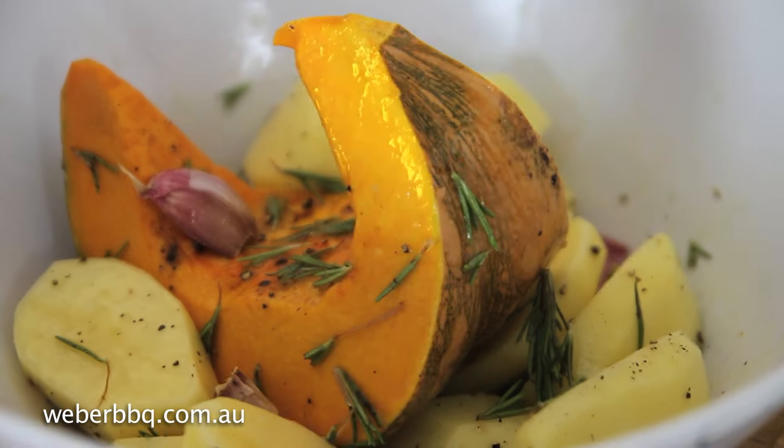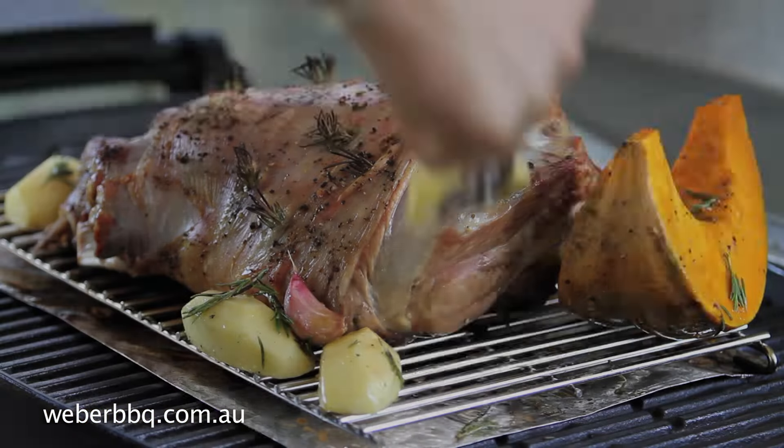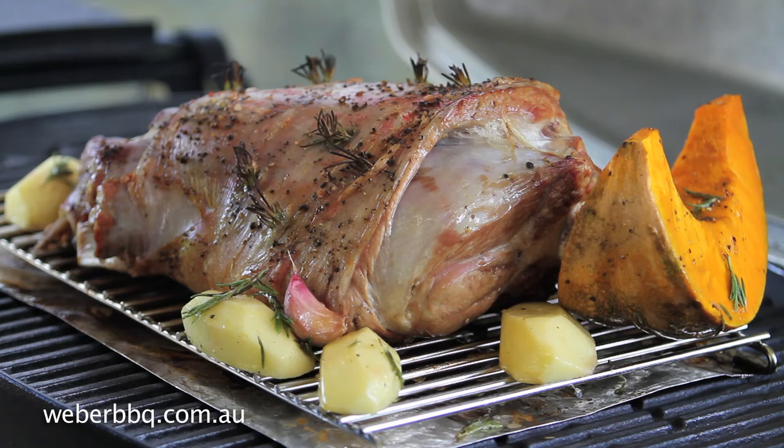With an hour to go in your cooking, it's the best time to do your roast vegetables, and place them on the trivet around your roast.